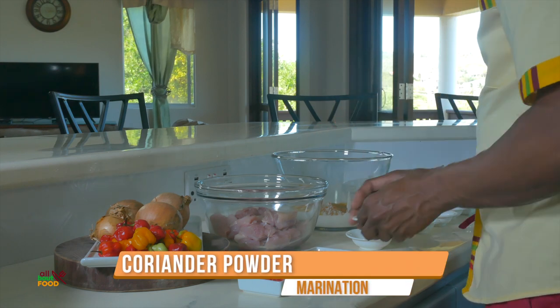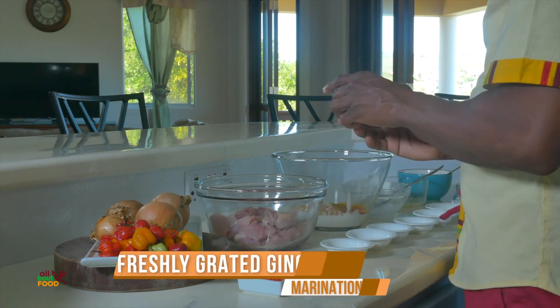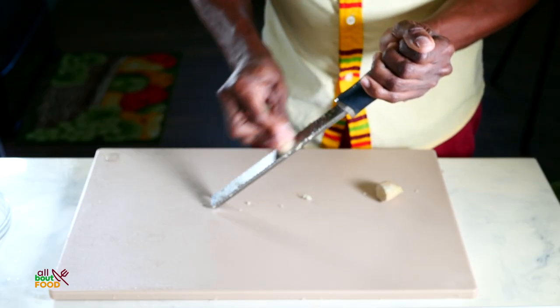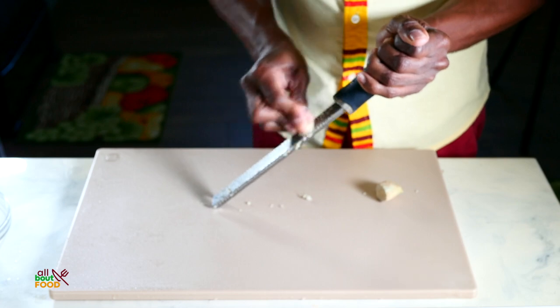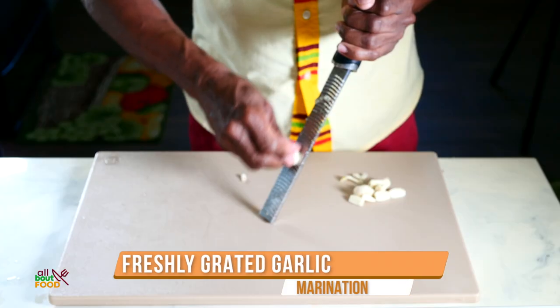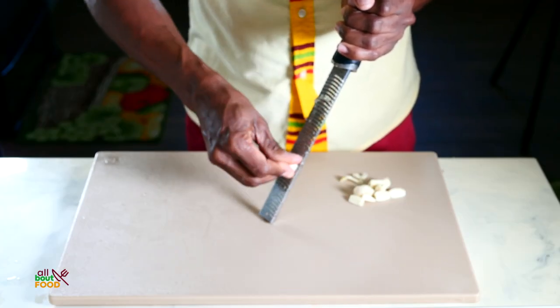We have some coriander powder, and then some freshly grated ginger, which I grated on the microplane — I just peeled the ginger with the back of my knife and then grated it to get a nice puree. I'd suggest you purchase a microplane; if you don't have one you can use the fine side of a box grater. I did the same thing with the garlic — peeled it and grated it on the microplane to get a nice puree, or you can chop it with your knife and use a bit of salt to create a nice paste.